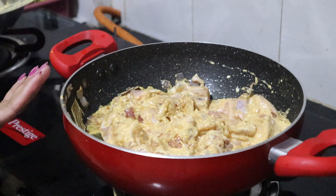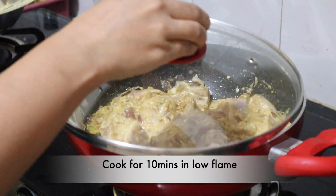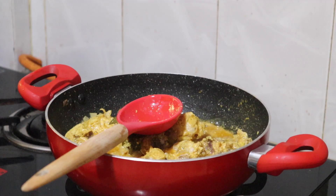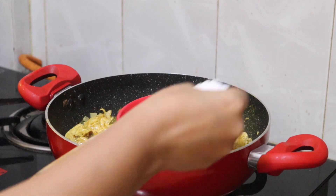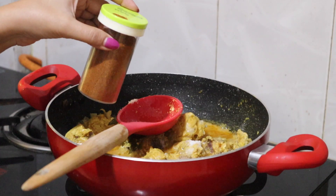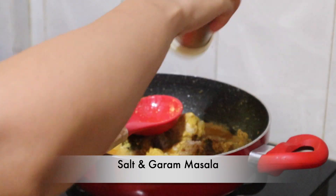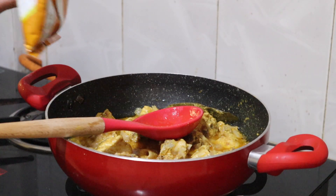I will cook it for 10 minutes on a low flame. I will add a little salt, a little masala, and a little chicken masala.